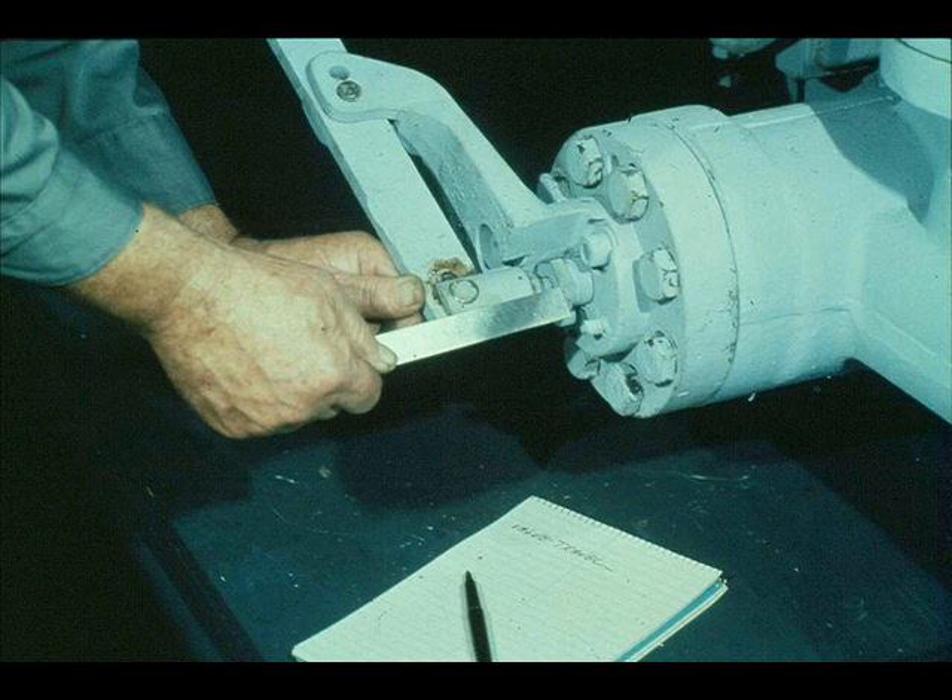We must now measure the valve travel. The workman pushes the governor valve stem in as far as it will go until the valve seats. Then he measures from the back of the connection to the face of the follower. Once he obtains the measurement, he writes it down.